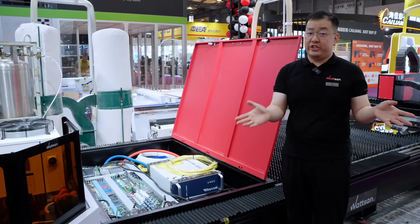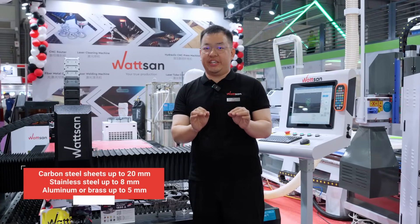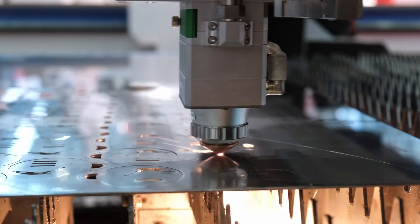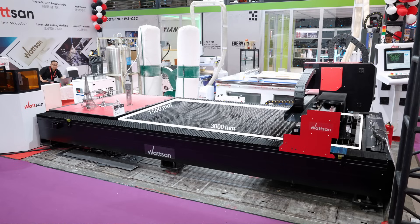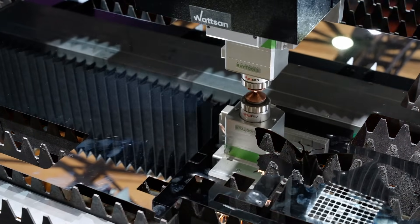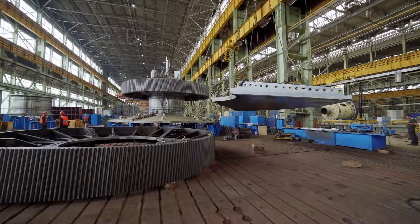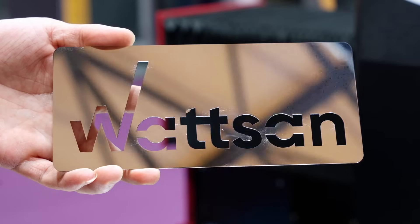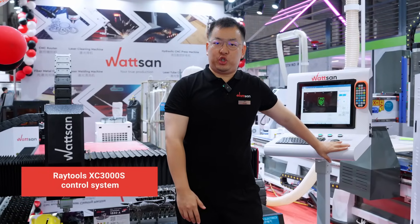However, you can also choose another source like IPG or Max Photonics. The machine can cut carbon steel sheet up to 20mm, stainless steel up to 8mm, and aluminum or brass up to 5mm. With a working area of 1,500 by 3,000mm, it is suitable for cutting large volumes of products or simply large parts. Such a machine can be used in aircraft and mechanical engineering, production of electrical equipment, auto parts, advertising products, and many more applications.